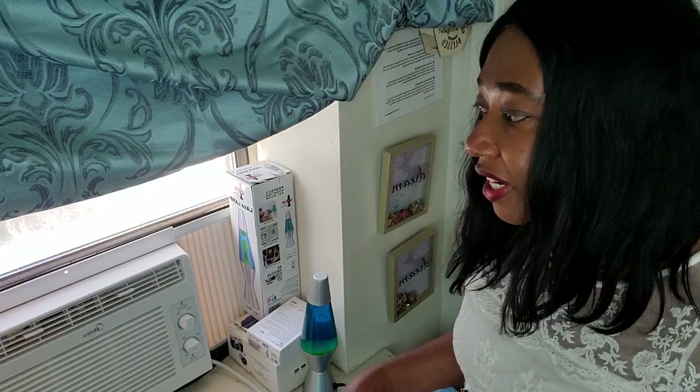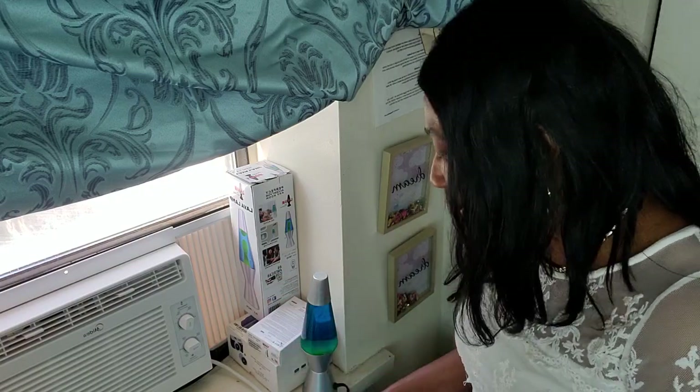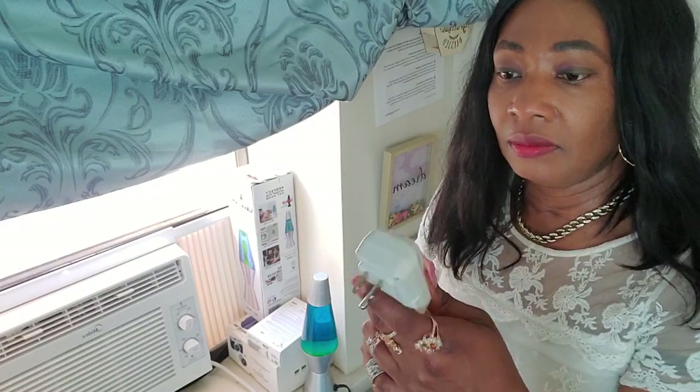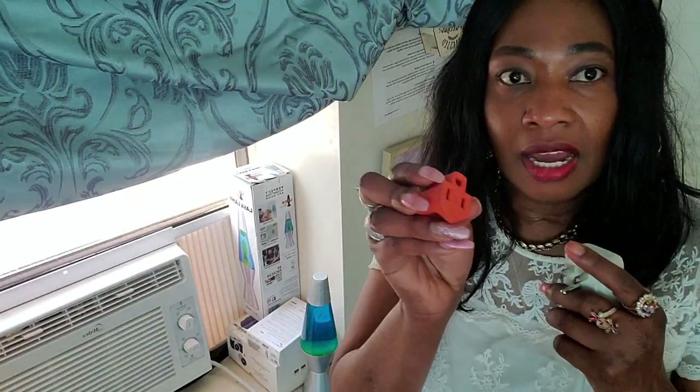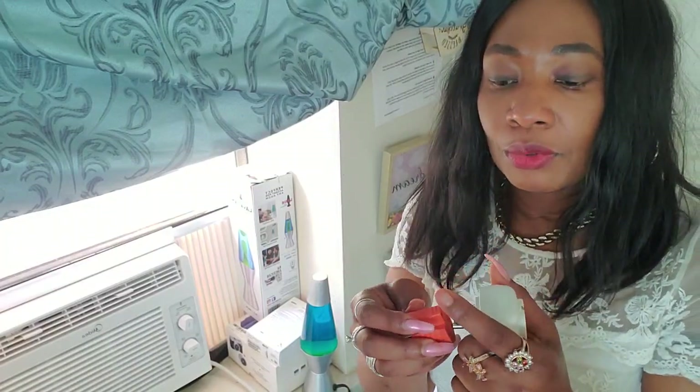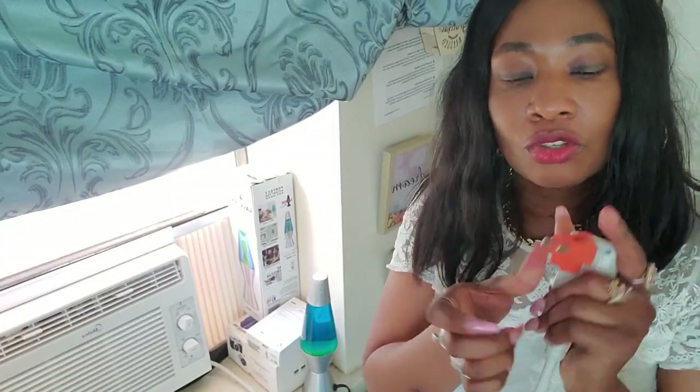To be honest with you, this air conditioner is very nice. It's a perfect size. The only thing I don't like about it is that it comes with a specific plug for the wall — it's like a three-prong piece. You have to have this type of outlet because if your wall only has the two-prong, you won't be able to use it. You will need to purchase an adapter to put it on the outlet.